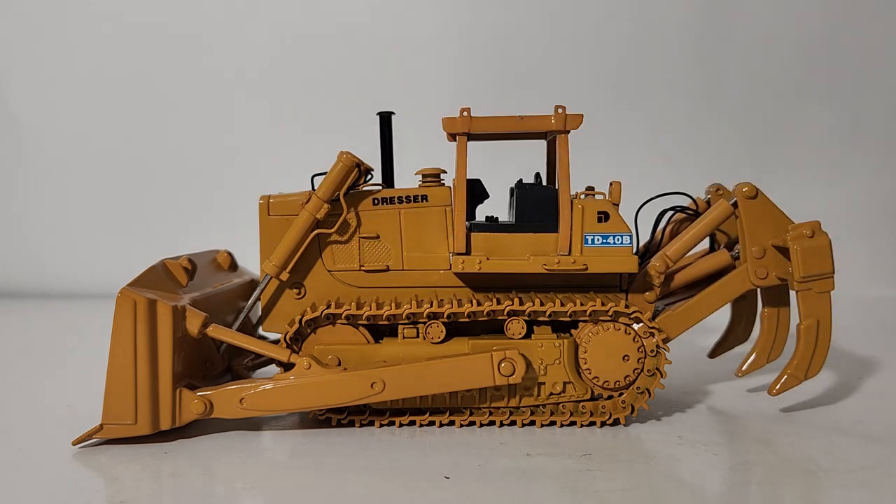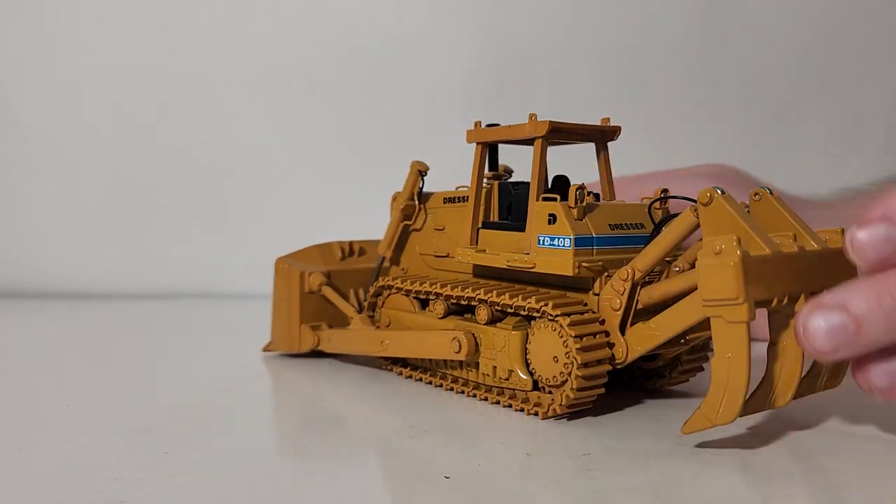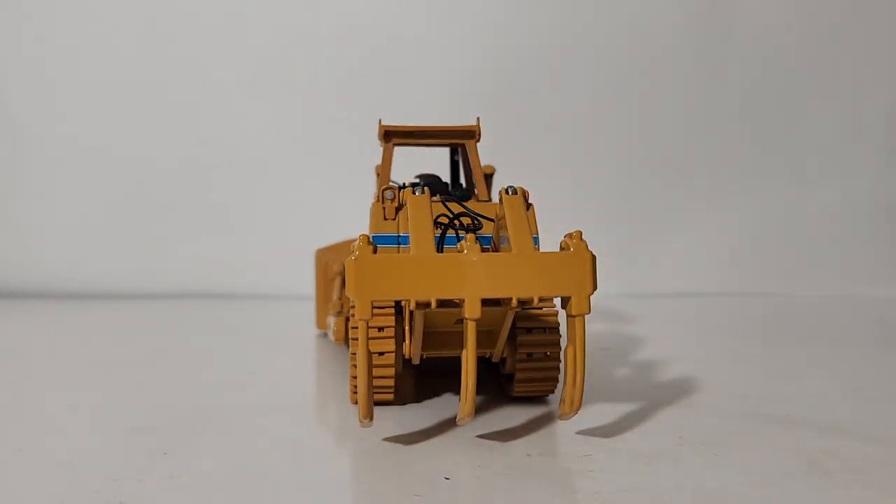The track frames and tracks themselves are linked — when you move them by hand both tracks will move independently or together as one. On the back here is 'Dresser' once again and that beautiful blue striping. I always liked this trade dress; in my opinion it's one of the best-looking OEMs. I didn't get to see a whole lot of these growing up but I do remember seeing a couple, whether on bulldozers, scrapers, or even on a few large wheel loaders. It always looked impressive and professional.